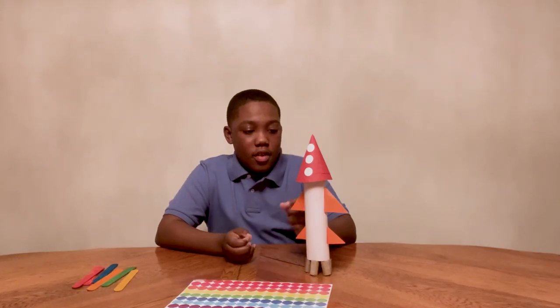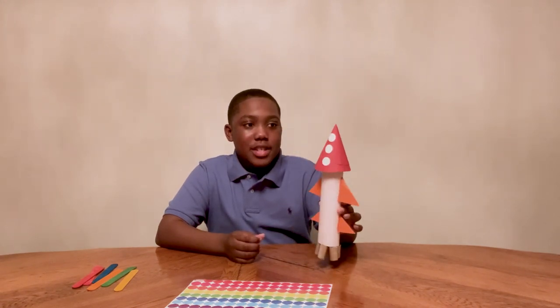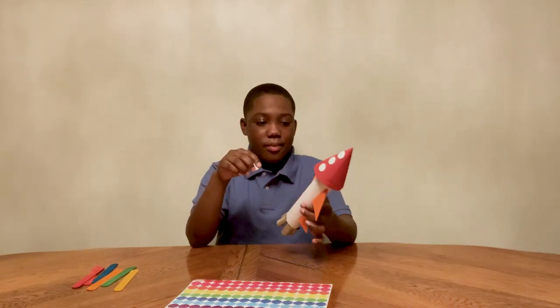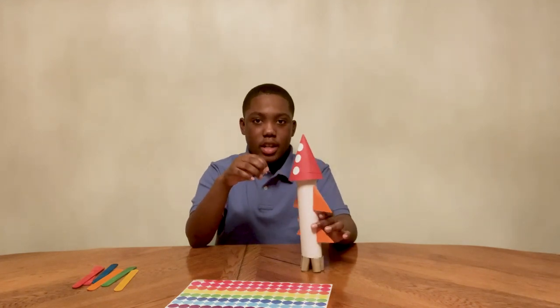Now I have finished my rocket but now I have to add some details. As you can see, I have the nose on top of my rocket and then I have my two sets of wings, or fins. So now I can design my rocket.